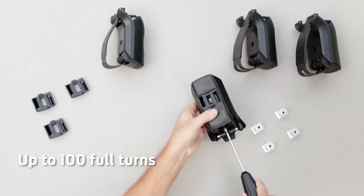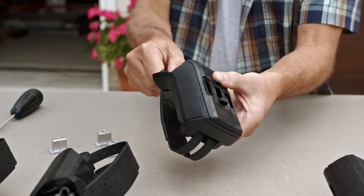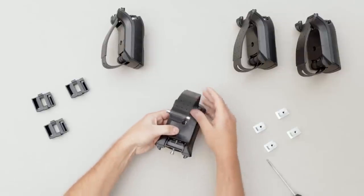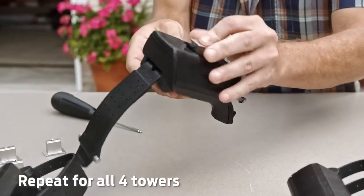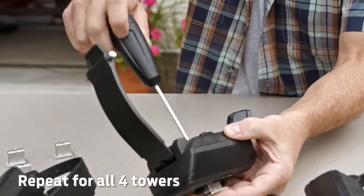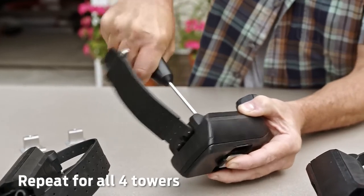Next, turn the strap bolt to the left to loosen and release it. Use the loop to lift the strap off the tower, then flip it over so you can see the bar adapter bolt. Place the bar adapter here, then turn the bolt to the right to tighten it. When fully tightened, the bolt makes clicking noises — turn it three times while it's clicking.